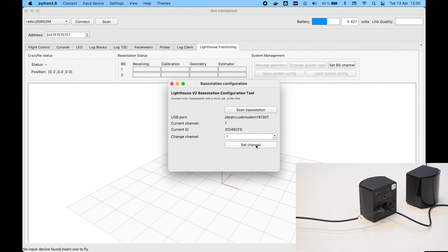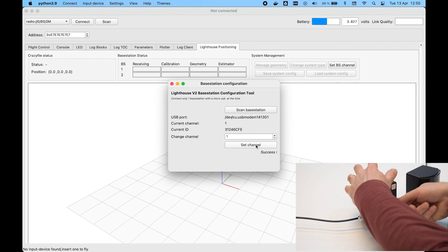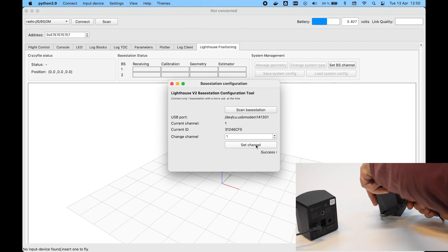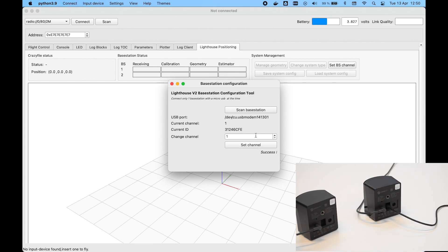Click the Scan Base Station button to find the base station. Make sure channel one is selected and then click the Set Channel button. The channel is now set in the first base station — move the cable to the other base station and repeat the process, but set the channel to two this time.